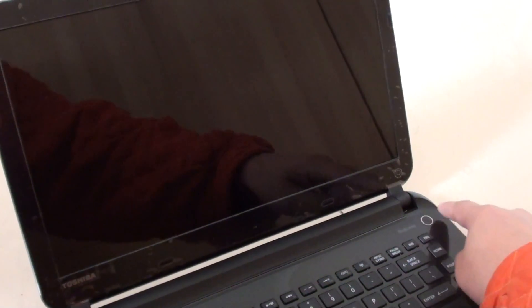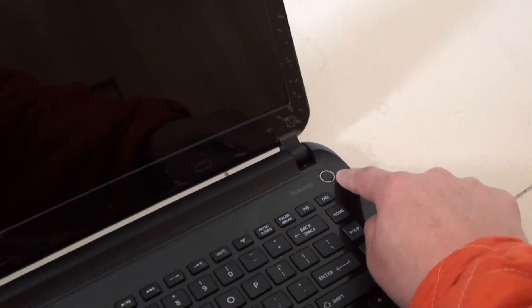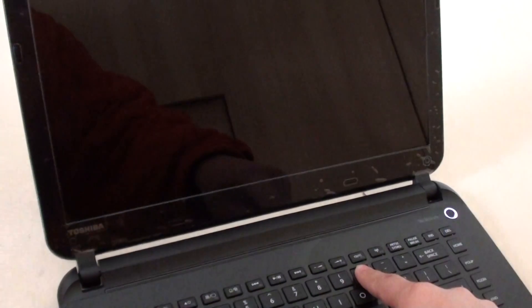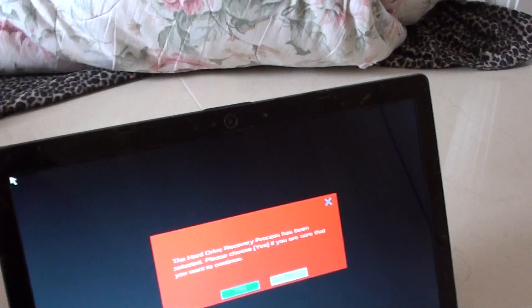Once it is switched off, simply push the power button once to turn it on, and then quickly press and hold the zero button. This should take you into a recovery menu.